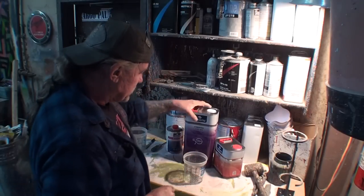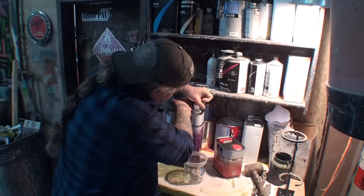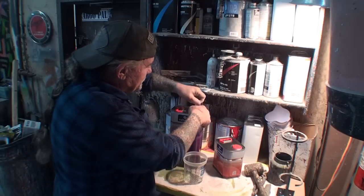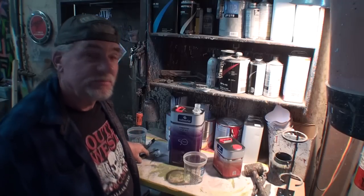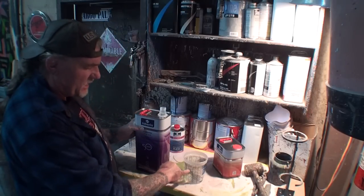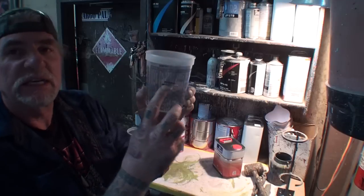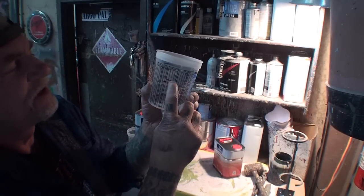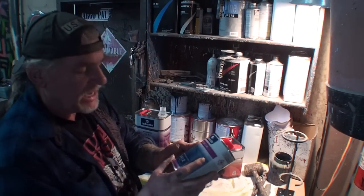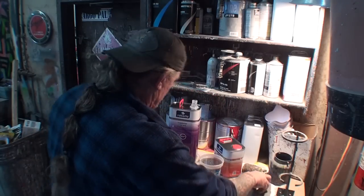We're going to go ahead and mix our Roberlo up. This is the first time I've ever used this clear, and hopefully it will work out. I've done my research and it seems like it's going to be a nice clear. I got my clear and I'm going to mix it two-to-one. I marked my cup — we fill to just a little above half, and then the rest is hardener. We are going to add 10% reducer. I'll go ahead and use everything Roberlo and pour the reducer in first.